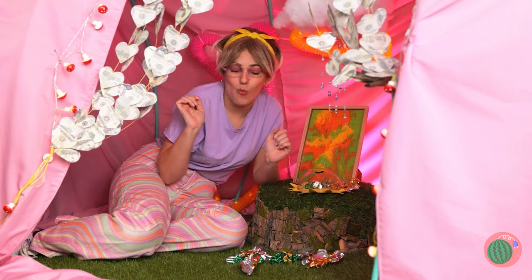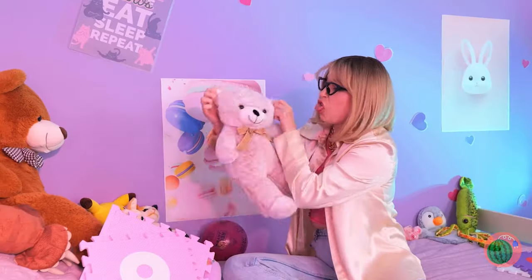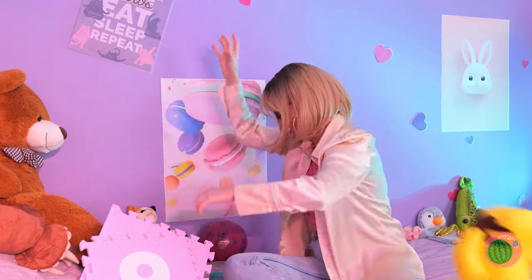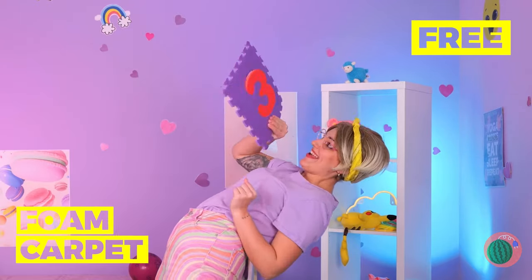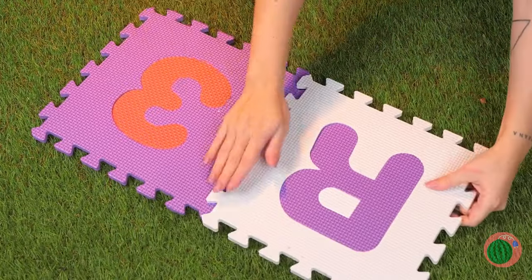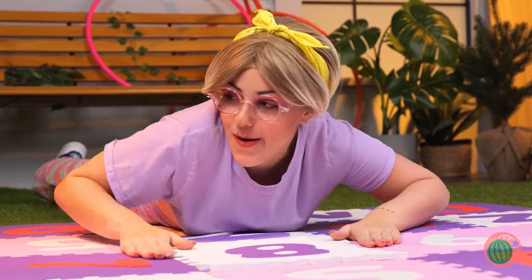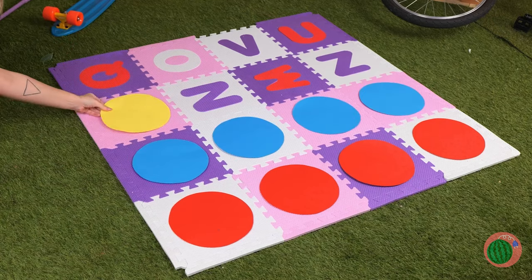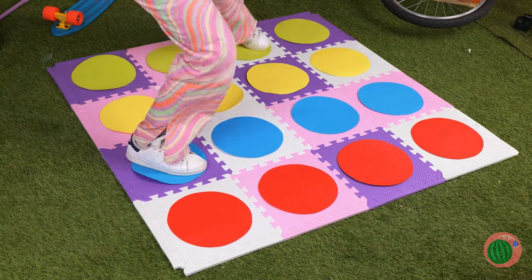Probably should get a trash bin. Toys aren't safe with her around. I'm surprised she does her own cleaning. Quick, see if you can grab anything. Foam carpet? It's a whole puzzle! Let's cover each square with a circle — each row gets its own color. Anyone up for a little twister?